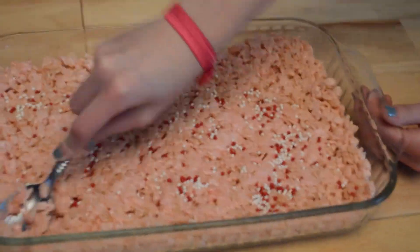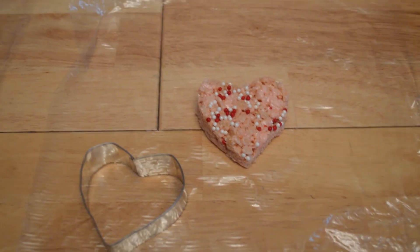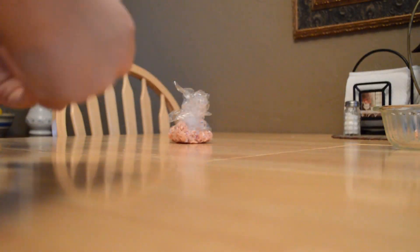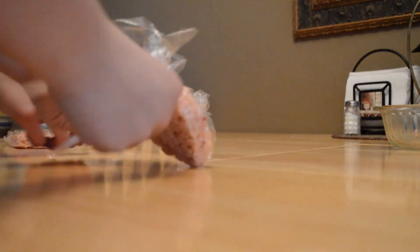Now you can cut them into heart shapes using a cookie cutter or just a regular knife. For packaging, you can wrap it all together with some saran wrap and tie it with a pretty ribbon, and that's pretty much it — you're done.